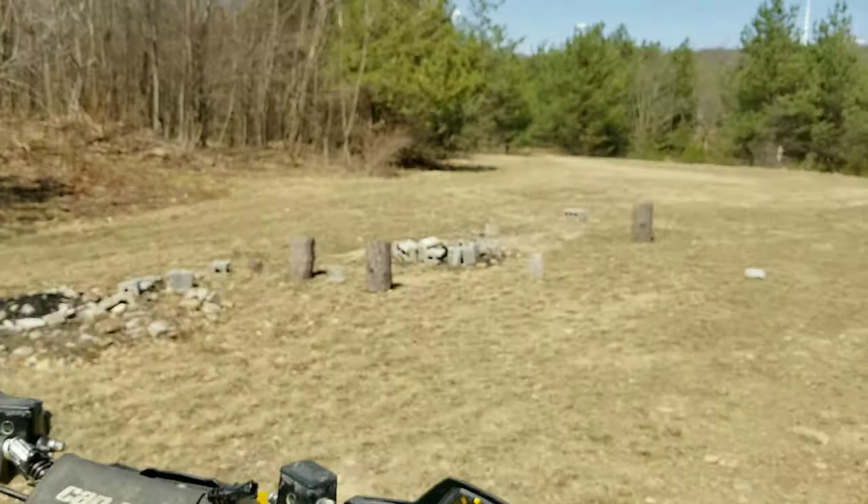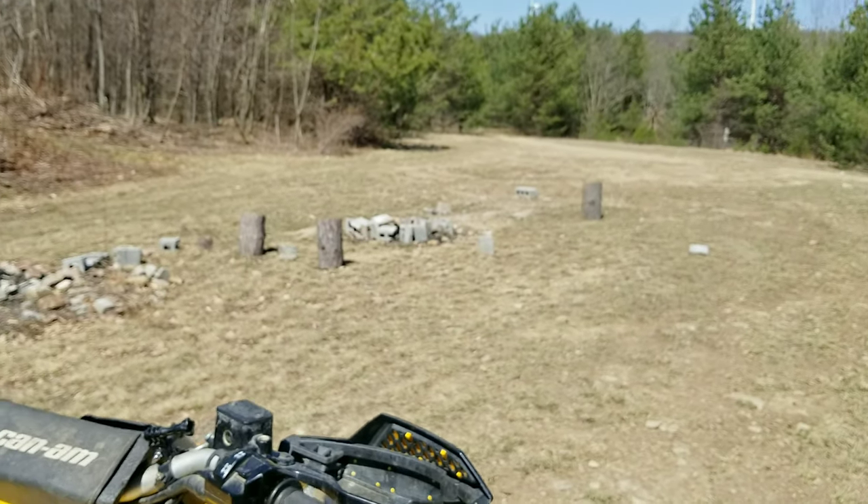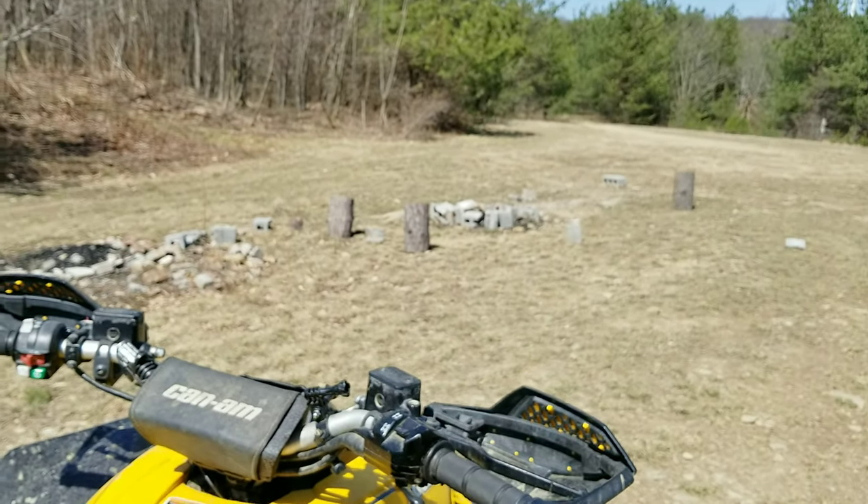I'm gonna get set up here and we're gonna make a little dinner for the coyotes out here, because they need to eat too. It's Easter for them also, and it's a beautiful day and I'm bored.